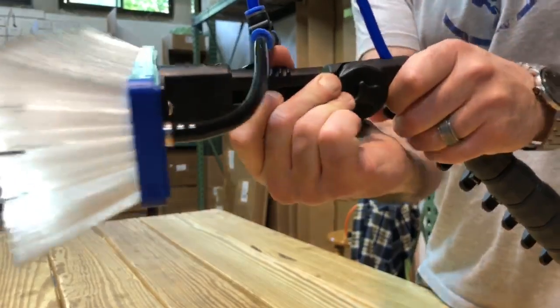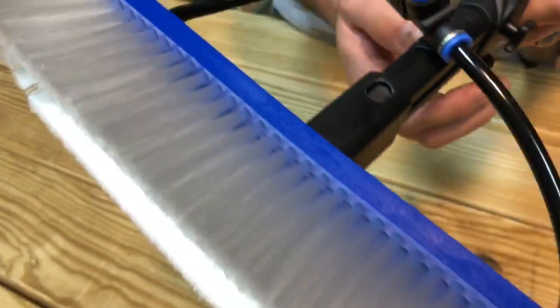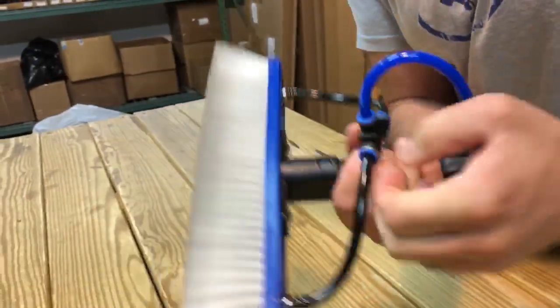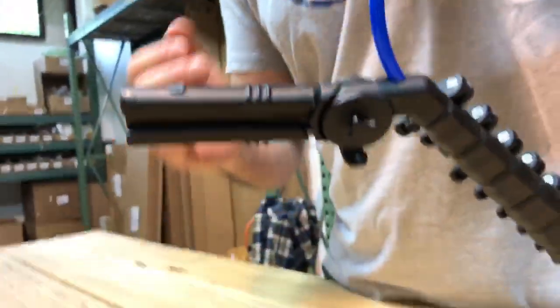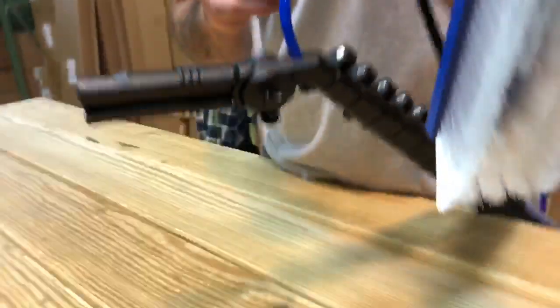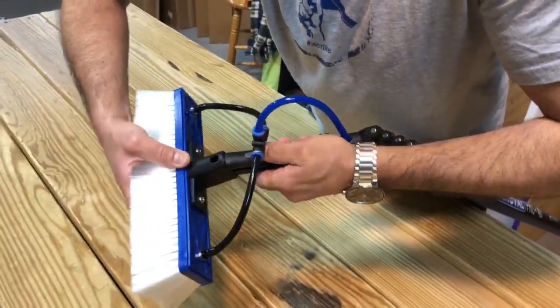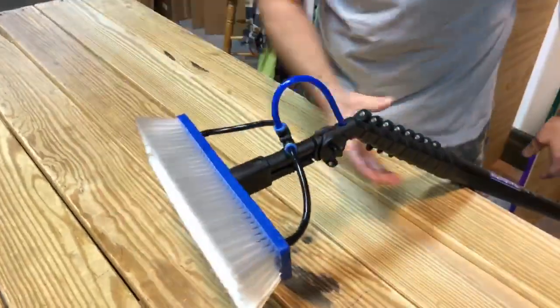Even the brush socket is oval. To remove, just pinch and pull. It comes standard with our blue Tucker brush on here.